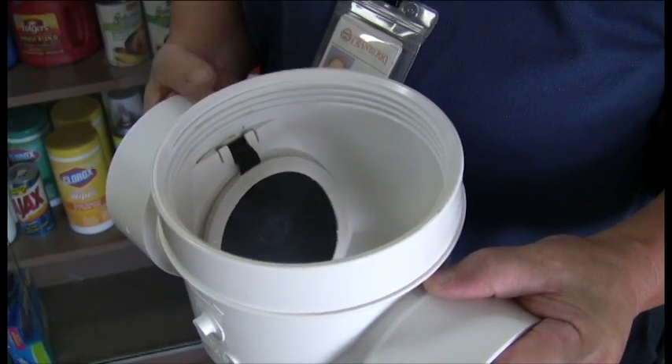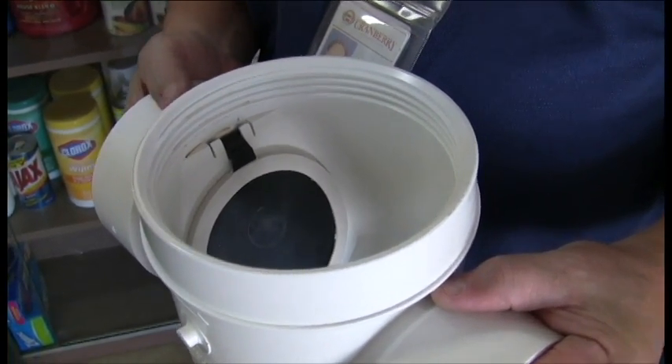The problem is, over time, the flapper may leak or there may be an obstruction leaving the flapper open. From time to time, you may need to check the operation of the flapper valve, just as you would a battery in a smoke detector. Let me show you how.